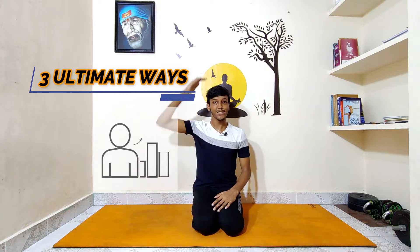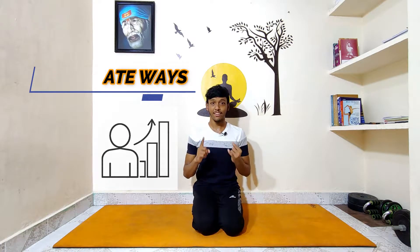Hello everyone. Today we are going to seek three ultimate ways to increase your height. First we are going to start with asanas, then food, and last do's and don'ts. If you are under 21 years of age, I can guarantee that if you follow all three of these ways, you will definitely get amazing results. Let's begin.